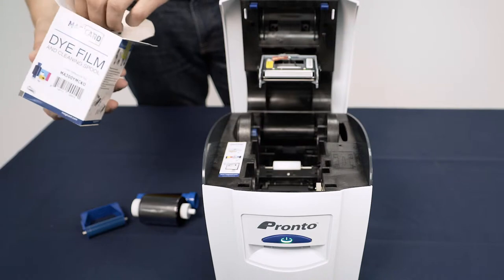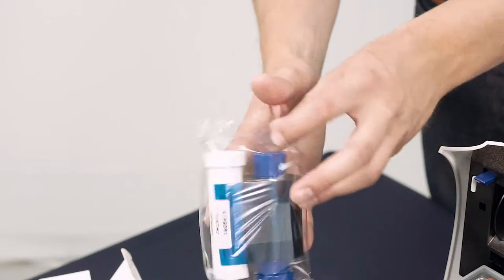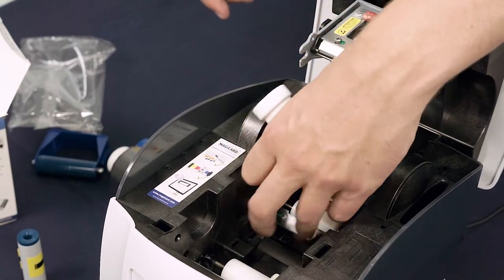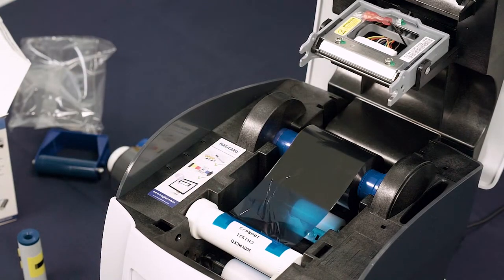Take the new tacky roller from the box, leaving the protective layer attached. You can also take out the replacement die film from the box and remove all packaging. Once the packaging is removed, slot the new die film into place. Make sure the blue spool is towards the rear of the printer and the white is towards the front, as shown.